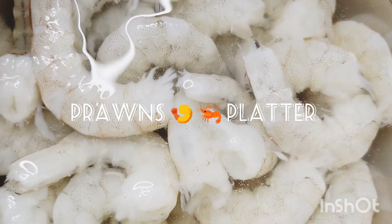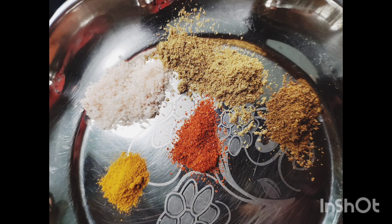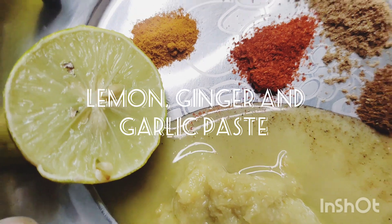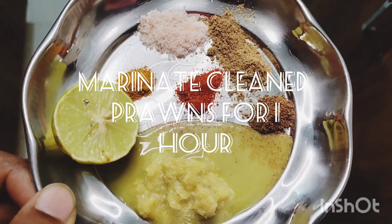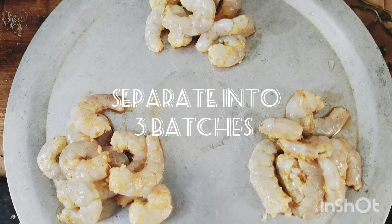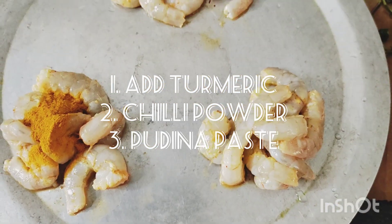I am going to use 500 grams of prawns, clean them, add the ingredients, and marinate the prawns. I am going to marinate for 1 hour and cook in 3 separate batches.